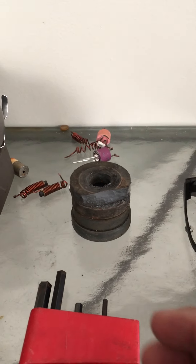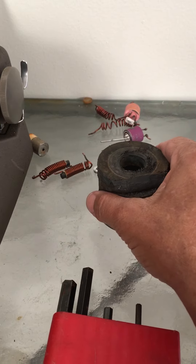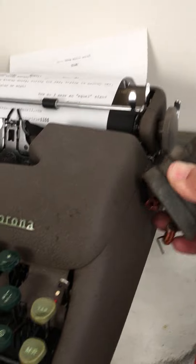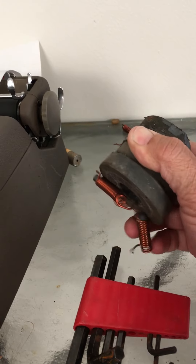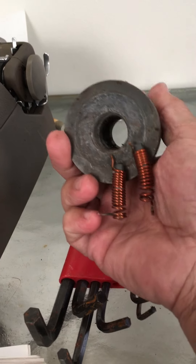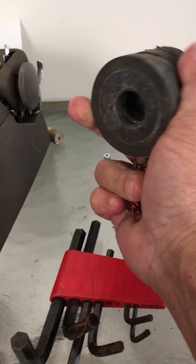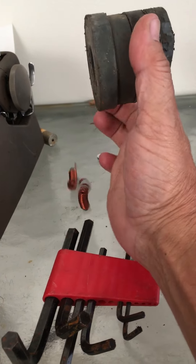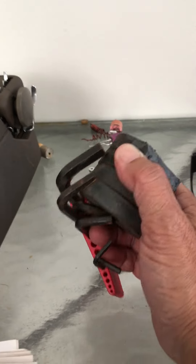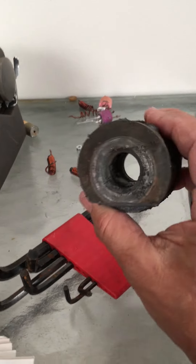I just wanted to show you some magnets I got out of a microwave — they're very strong. That's copper, but on these high-grade boards these things are badasses.